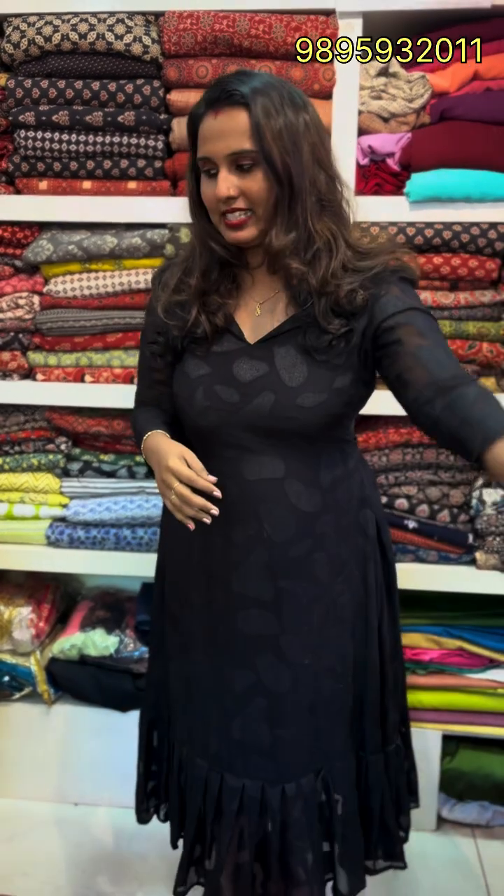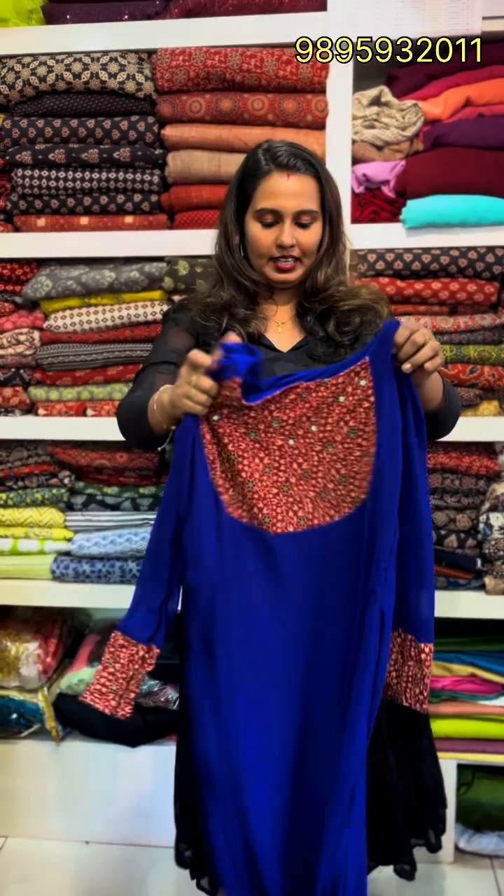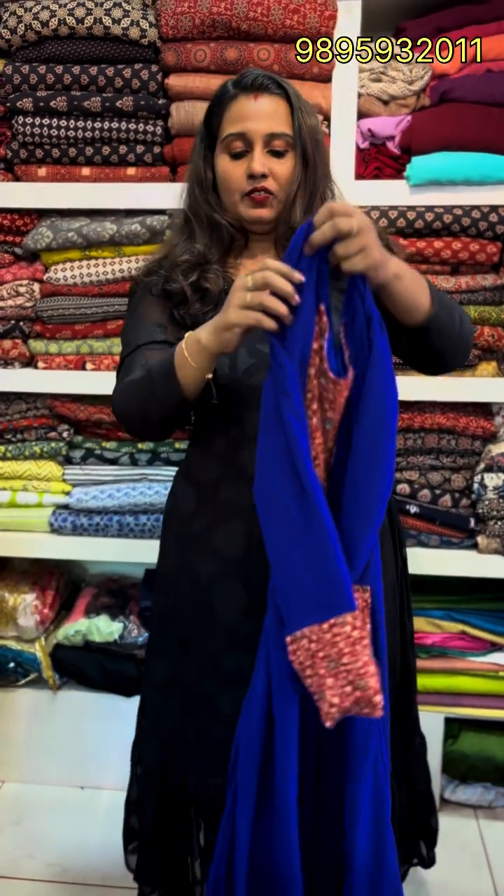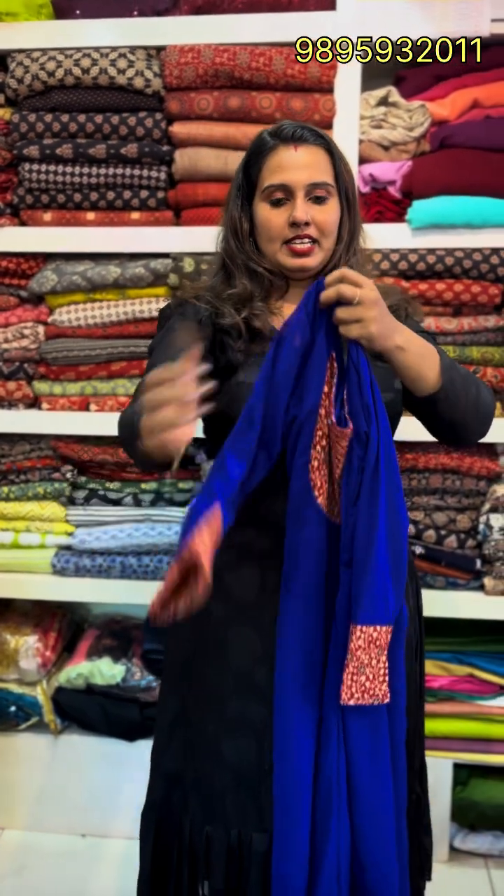There is a lot of crape lining attached to it, and the price is 899, and it has a lot of color customization. The mix is the same in the 999 range. There is a lot of foxy, navy blue, royal blue, and red color available. The length is about 48 inches, and the sleeve is full sleeve.